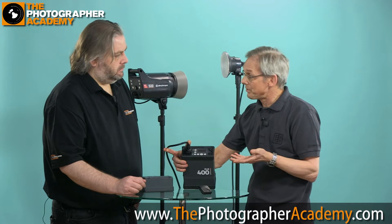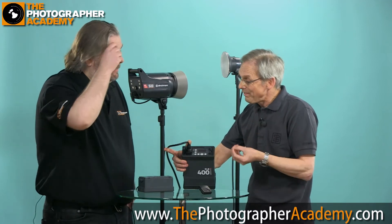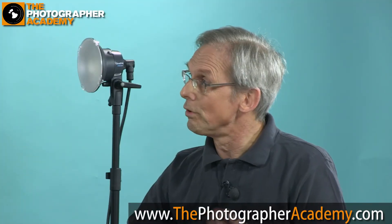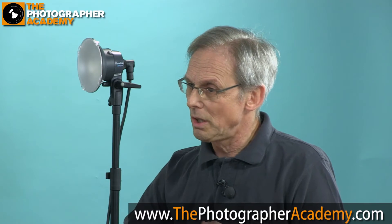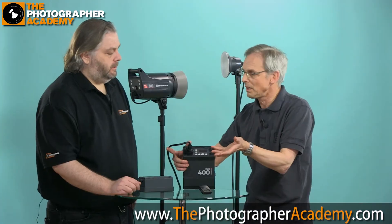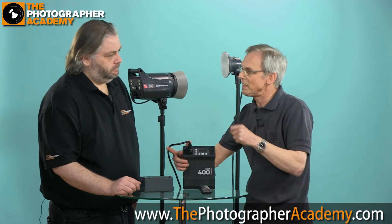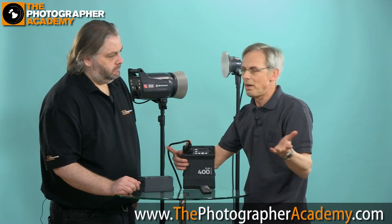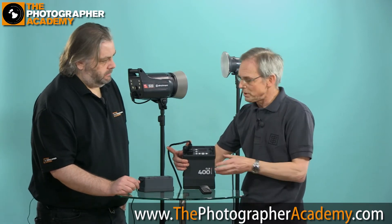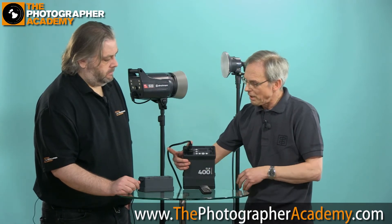We recycle to full power in 1.6 seconds. Everything Elinchrom does revolves around full flash curve technology. By managing the full flash curve, we ensure very accurate exposure and very accurate color. This is especially important for special effects like stroboscopic where multiple images appear in the same frame — the color and exposure must be consistent.